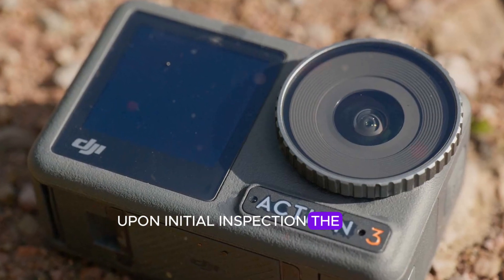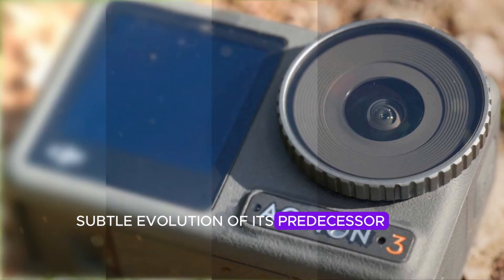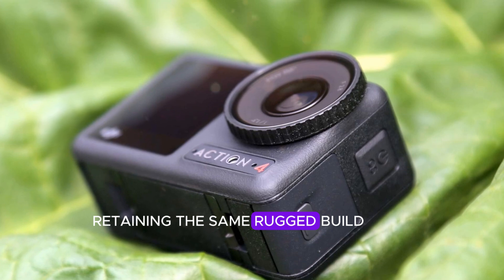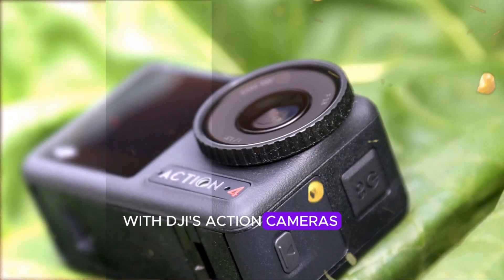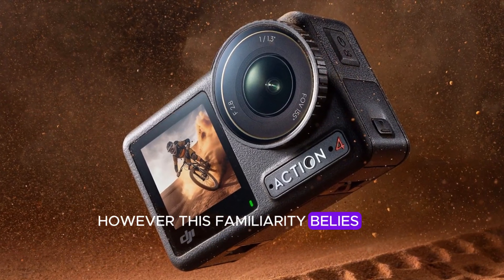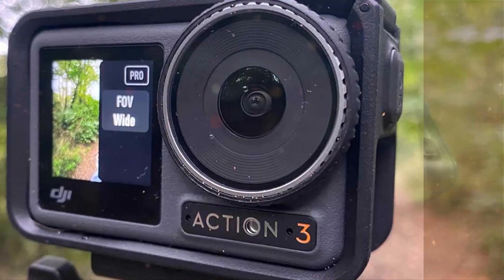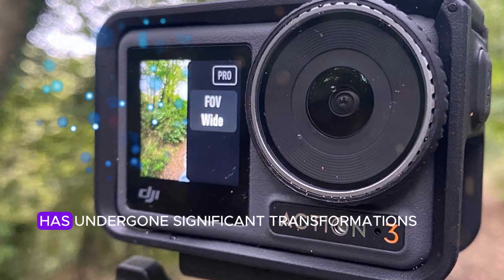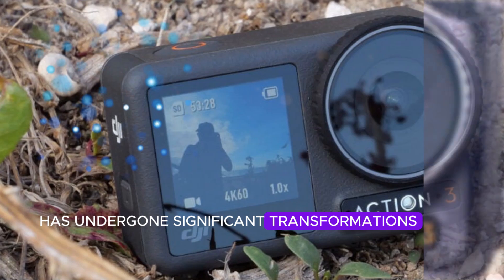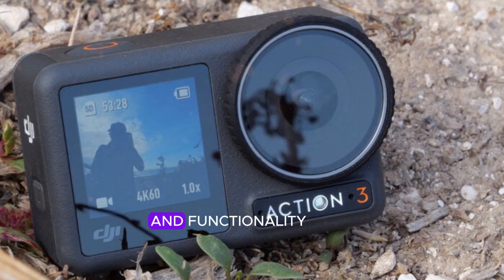Design and build. Upon initial inspection, the Osmo Action 5 Pro's design appears to be a subtle evolution of its predecessor, retaining the same rugged build and single-camera setup that has become synonymous with DJI's action cameras. However, this familiarity belies the numerous innovative features and enhancements that lie beneath the surface. While the exterior may seem unchanged, the Osmo Action 5 Pro has undergone significant transformations, boasting an array of exciting new capabilities that elevate its performance and functionality.